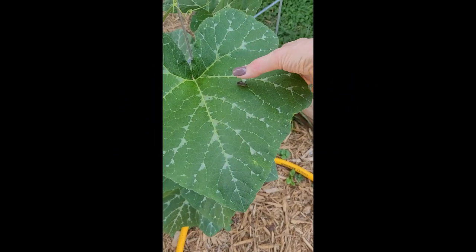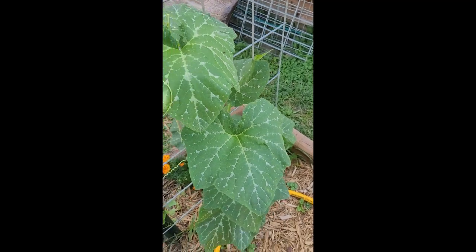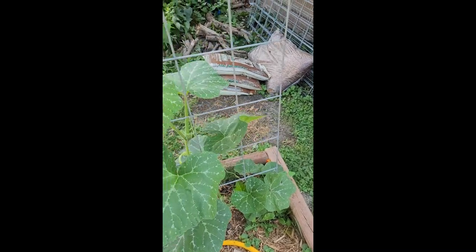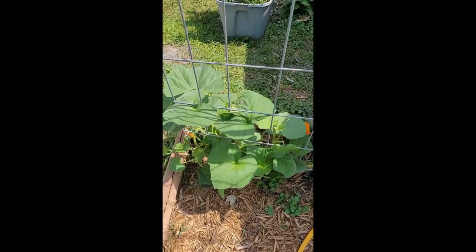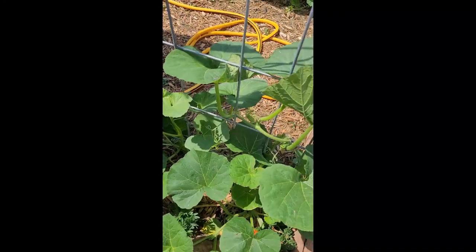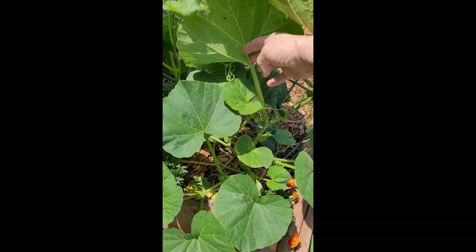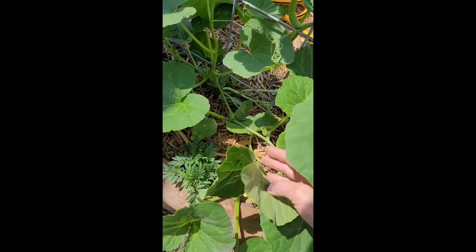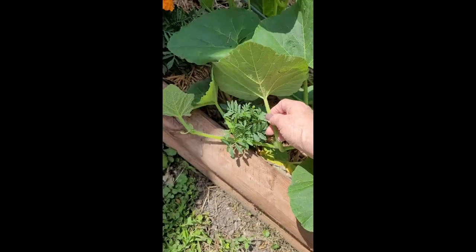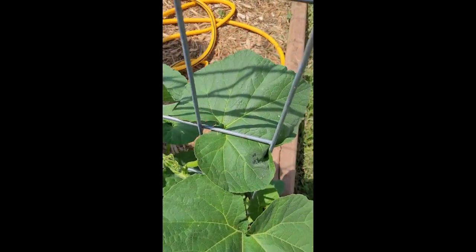It's just getting started. I used to be too squeamish to do this, but I've seen what they can do to my squash, so I am not squeamish about squishing them with my bare hands anymore. What I do every single day is come out and check the bottoms of all of my leaves on my squash plants.